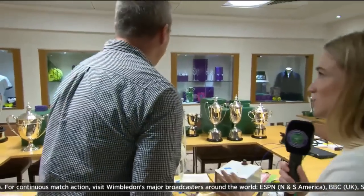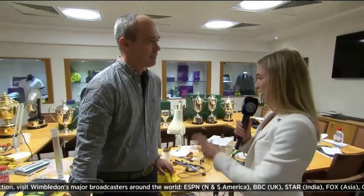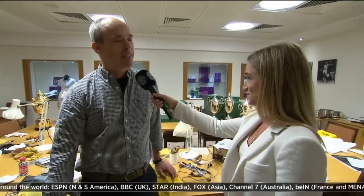Let's just run through what's behind you here, because it looks like a lot of trophies. It's not just the men's and ladies' singles trophies that you have to engrave, is it? How many do you have to do throughout the championships? It feels like hundreds, but probably 50 to 60 trophies over the course of two, three days.